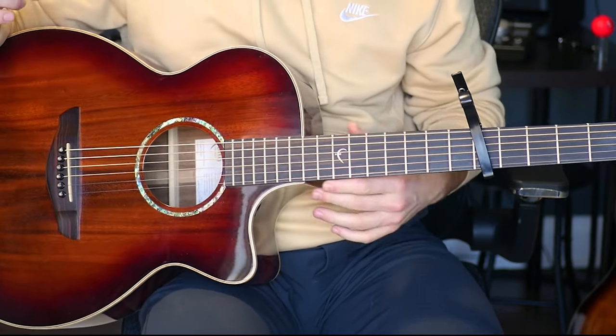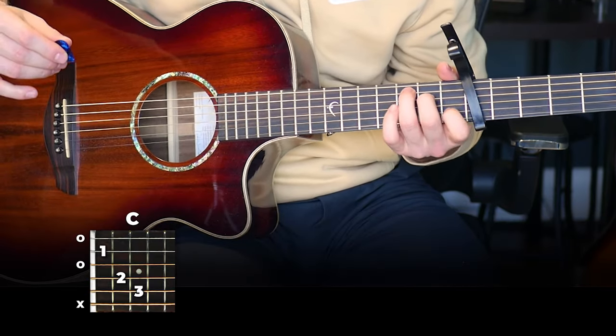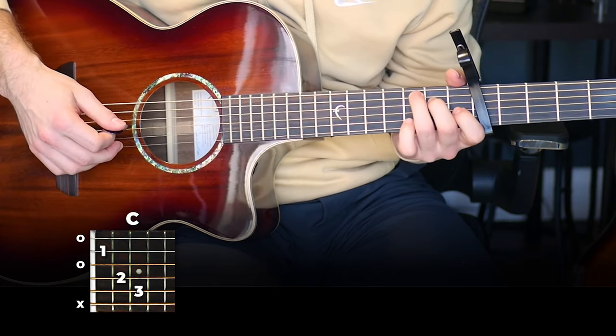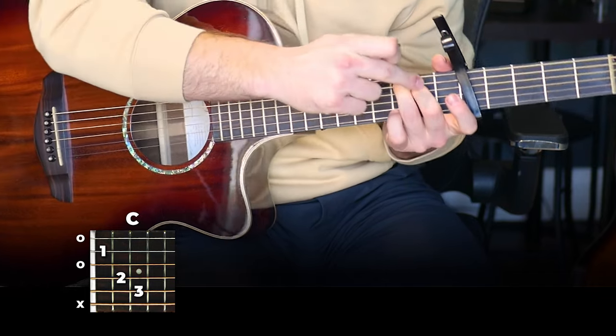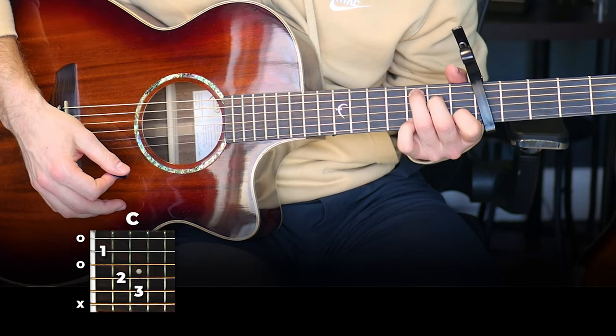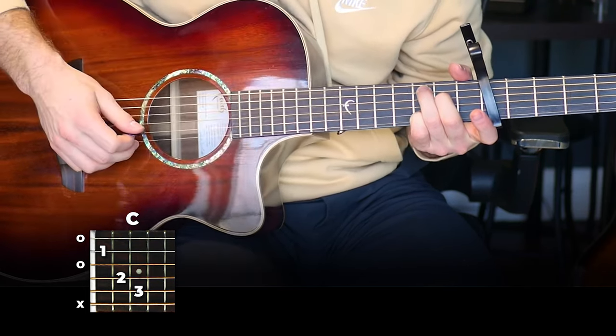Let's break down what I'm doing here. There are three parts to this riff. We're going to start on a C chord, and the main thing we're going to be doing is switching up the first and pinky finger. These two fingers stay in place as we switch between the full C normally, and then putting the pinky on the third fret of the second string.